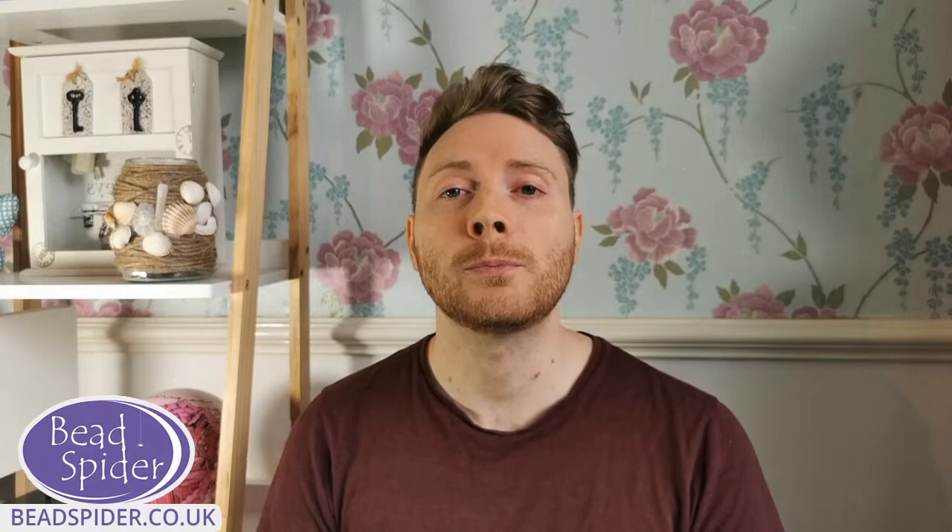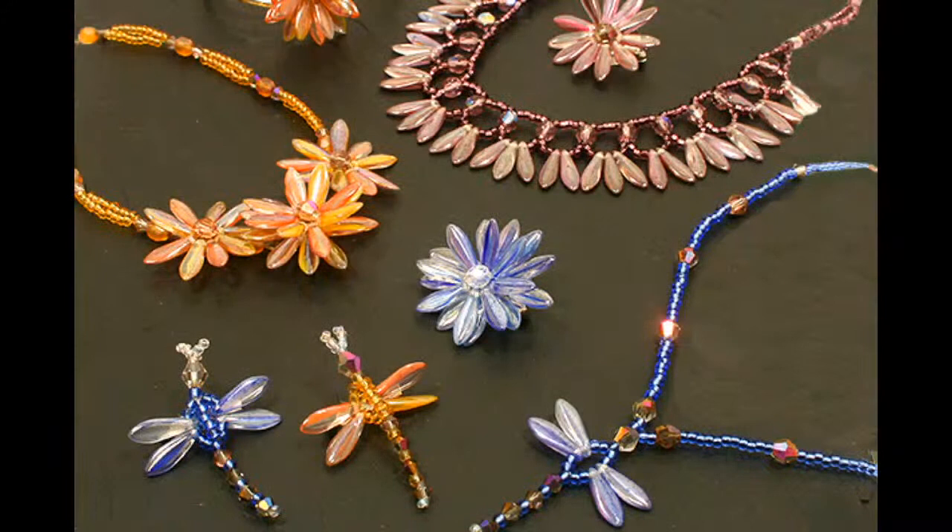What I'm going to be making today is a dragonfly, and I'm also going to show you how to make a beautiful beaded daisy. If you haven't seen those sorts of things, let me just show you really quickly what they look like.